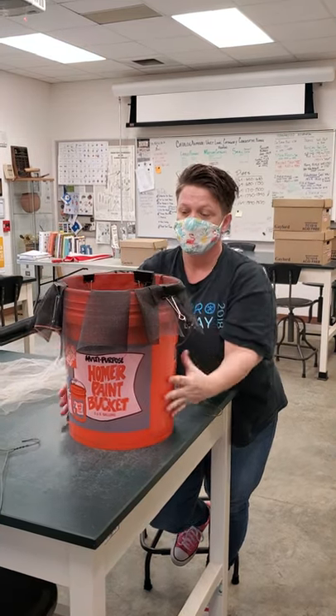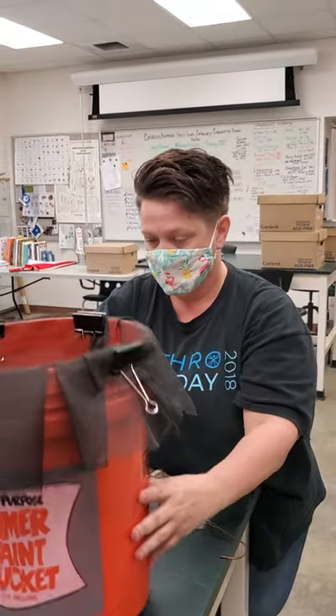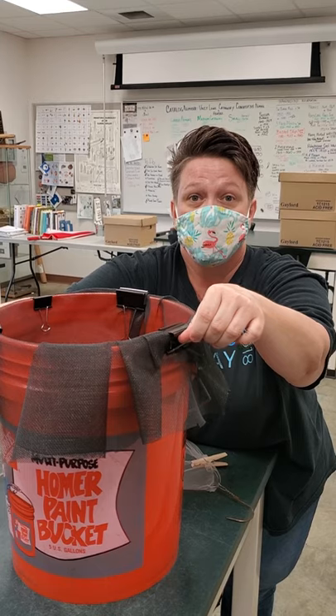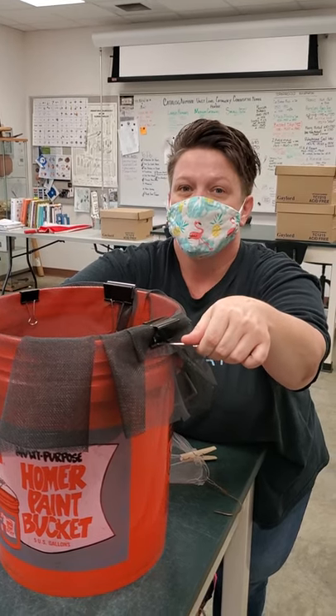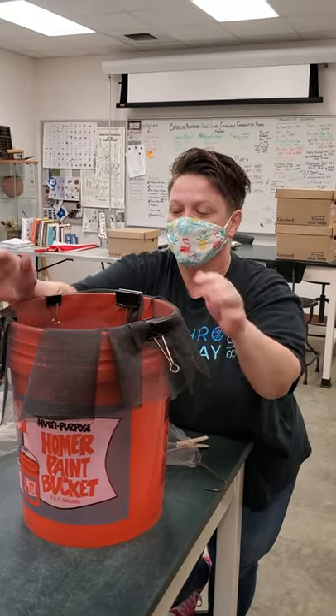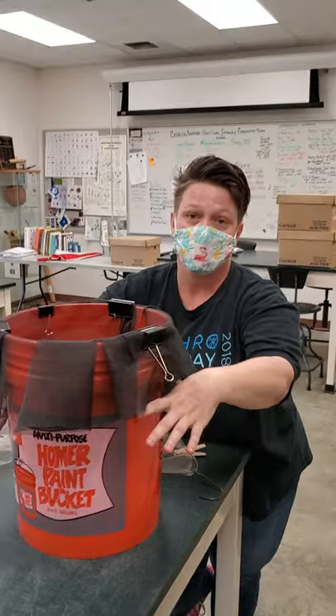You use a five-gallon bucket, line it with window screening — standard from Home Depot, Lowe's, or Ace. Use binder clips to hold it together, and then when you're ready, fill it about three-quarters of the way full.